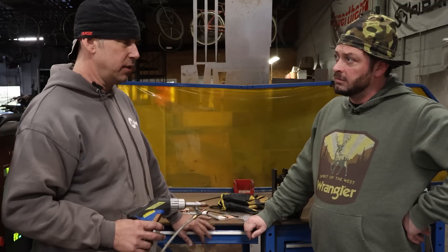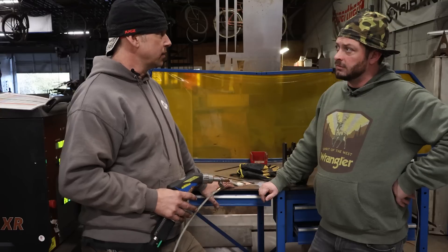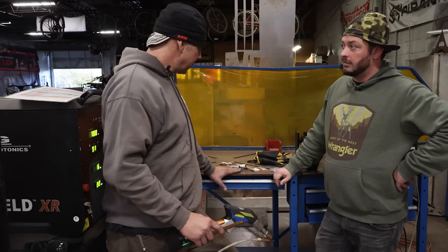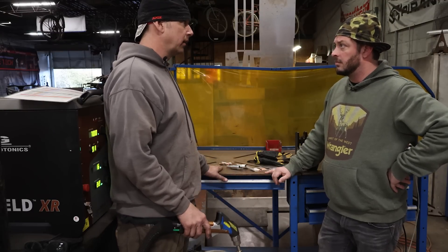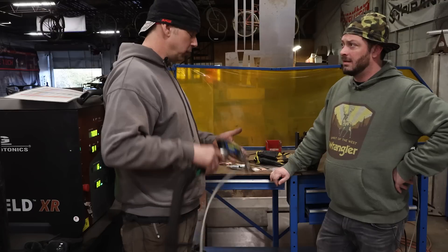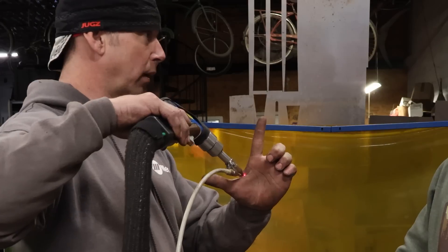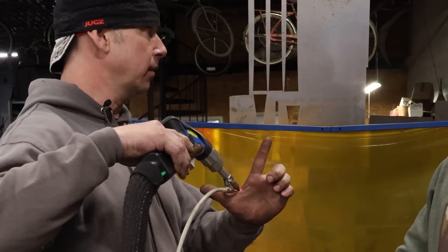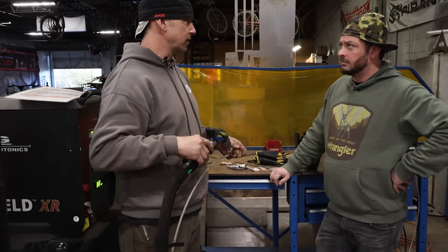I've been told by IPG that the only reason they started running wire is because traditionally you consider that fillet weld bead part of the strength of your weld. If I stack two pieces of 1/8-inch plate on top of one another and weld at 1500 watts, it's going to weld through both pieces and stick to the table — it doesn't care whether it has wire or not. The fusion is so much more that the wire is really only there for aesthetics.